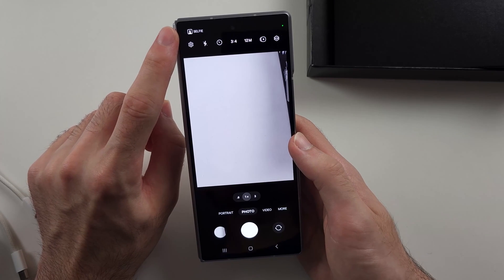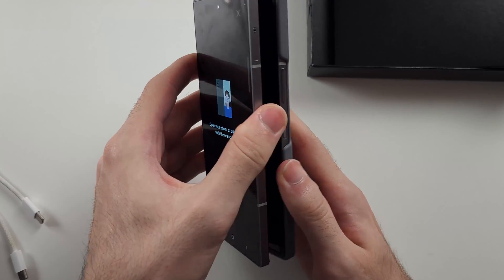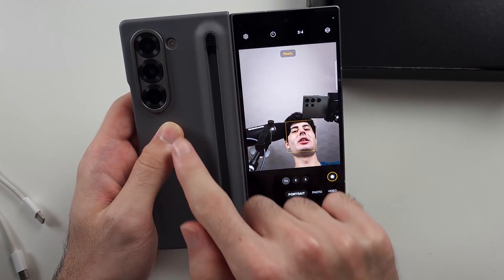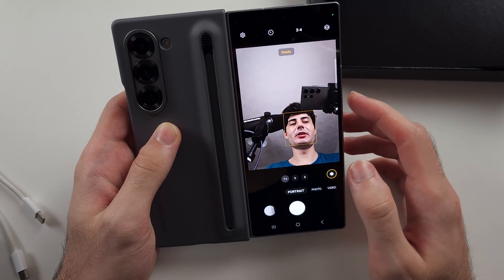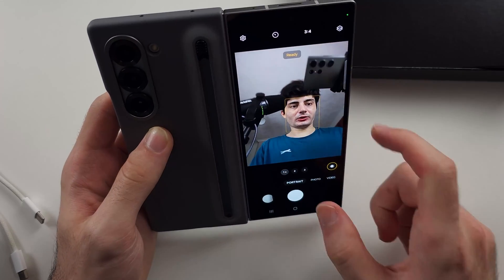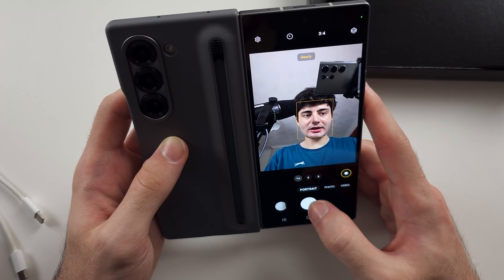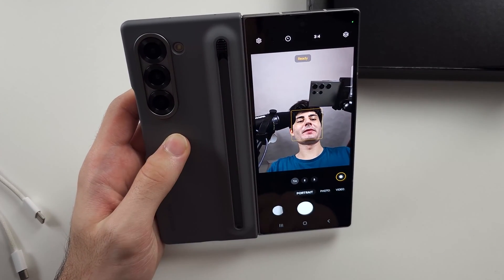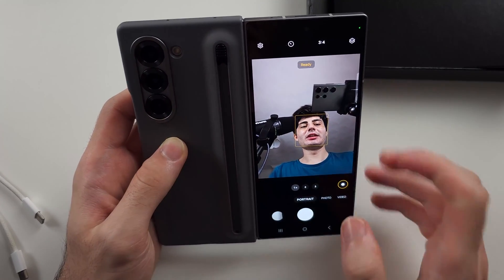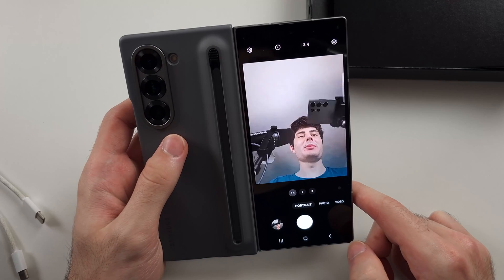There is a selfie button — with the Z Fold, you can use the rear camera system to take selfie pictures. Tap selfie, open the phone, and flip it. You can use the cover screen to preview what the rear camera sees, giving you the best front pictures. When taking front pictures, don't look at the screen as your eyes will look off. Instead, look right below the bottom camera lens — that will make your eyes look centered, just like a normal selfie. When you take the picture, the eyes will be properly aligned.